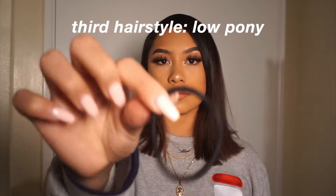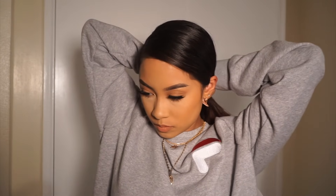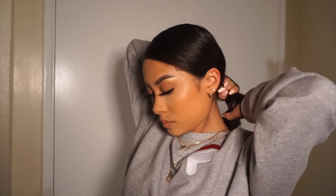So for our third hairstyle I'm going to be doing a low ponytail, and obviously you would need to have a hair tie or scrunchie. So I'm getting my brush and grabbing all my hair to put it into a ponytail, grabbing it really tightly, and I'm just smoothing out the ends and all the baby hairs like always.